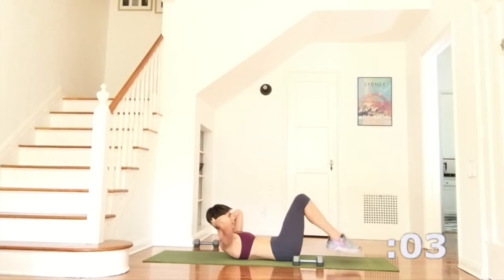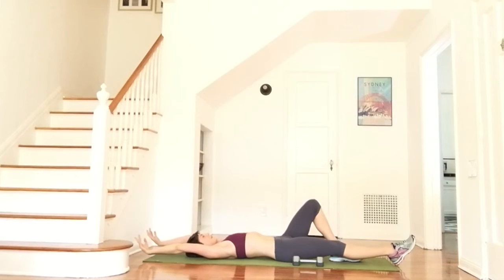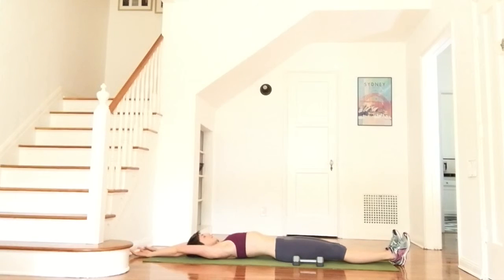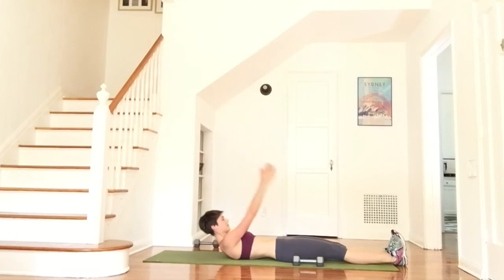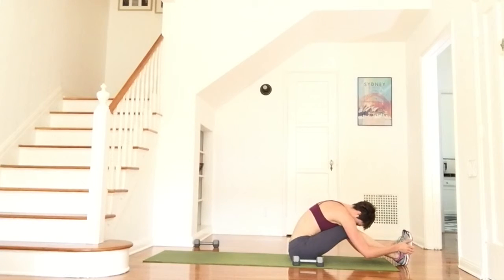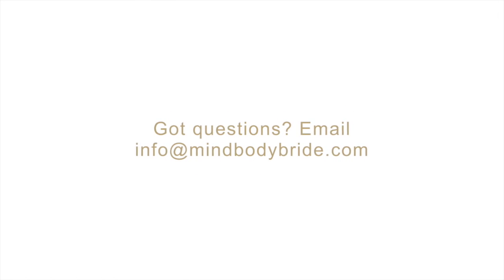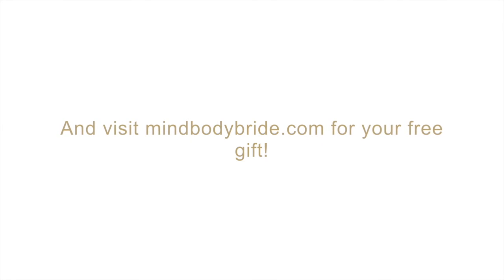And here's your last one. Rest everything down and have a full body stretch before you come up to seated. Great work with this today — it was a tough workout and I hope you feel really good. I recommend repeating two to three rounds of this workout, but take about 60 seconds to two minutes before you start again. At the end, remember to stretch. And if you'd like more workouts like this, come and visit mindbodybride.com.